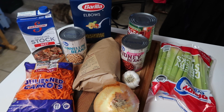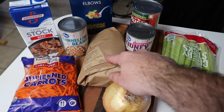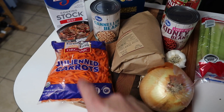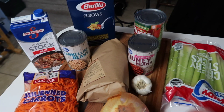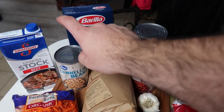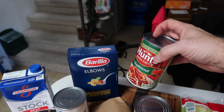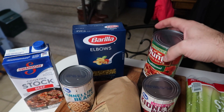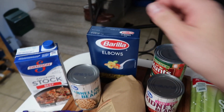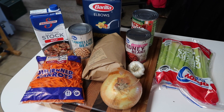It actually doesn't take a ton of ingredients — this is everything we're going to need. I've got a couple pounds of ground beef, a little less than two pounds. I've got some sliced carrots, I'm going to dice up an onion, garlic, some celery. We've got some red kidney beans, some white cannellini beans, beef stock, a can of traditional pasta sauce — any pasta sauce will work — and then just the miniature elbow macaroni pasta. That all is going to become a delicious soup.